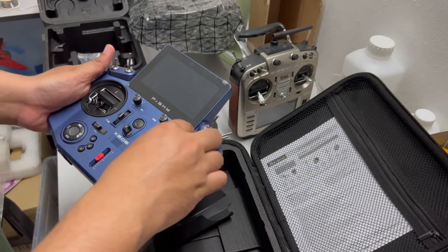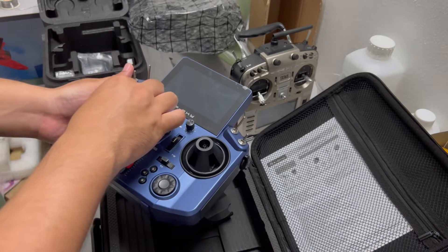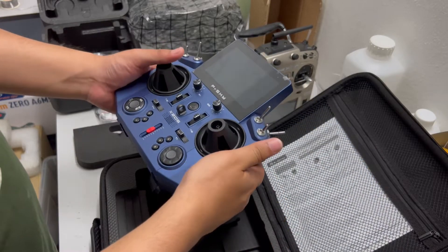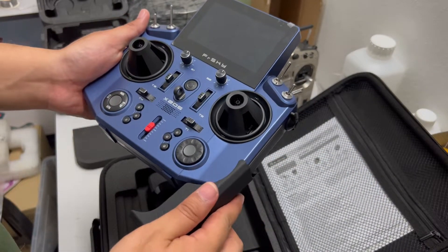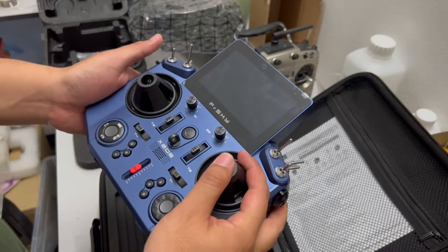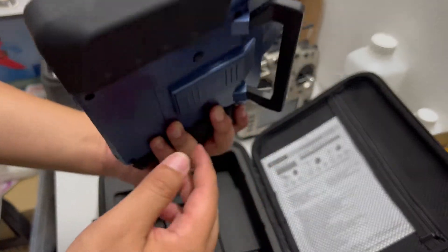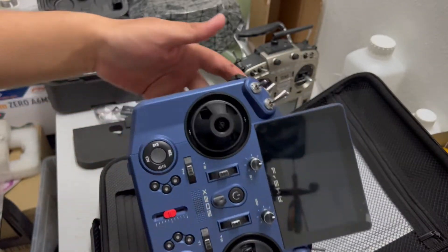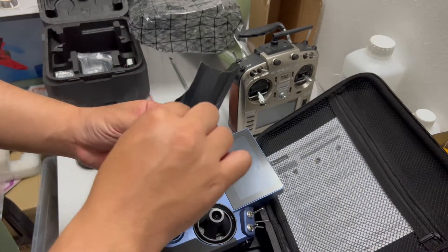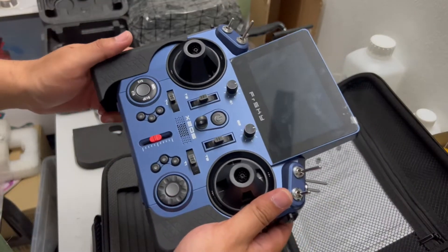I will test it in the field to see how this radio feels in my hand. I'll use the grip because it gives me more grip. Without this grip, I feel like I need to support more with my back fingers. For the sticker grip, I'm going to have to remove the stickers and just let the rubber grip in.